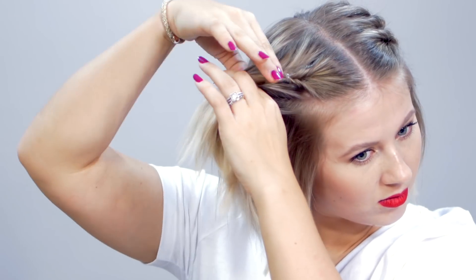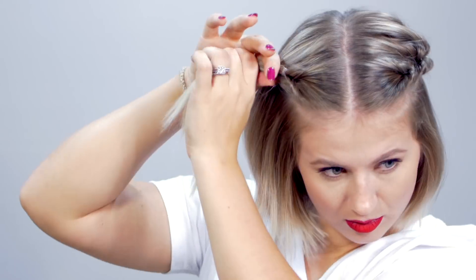A topsy tail is where you take a ponytail, you split it right on top of the clear elastic, and you bring it over and under. Then grab a new section along with the ponytail that you just did and do the same thing — split it in half, bring the ponytail over and under, and just continue doing that.